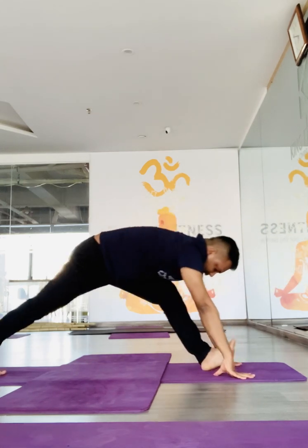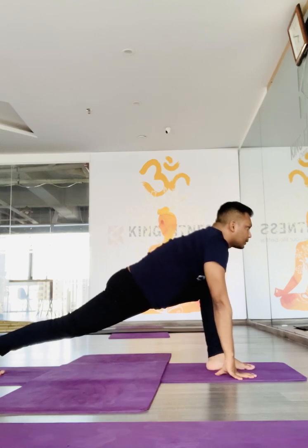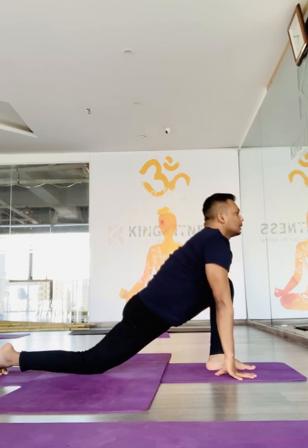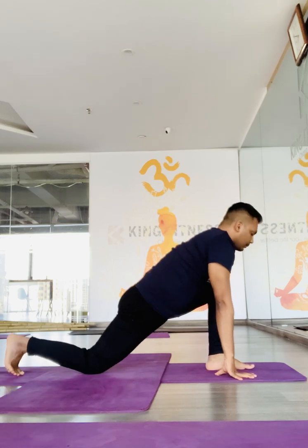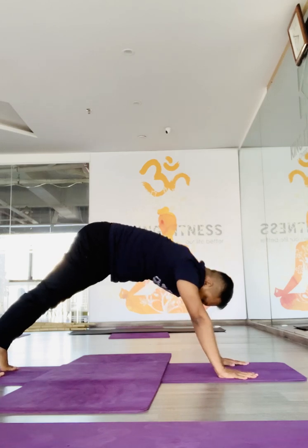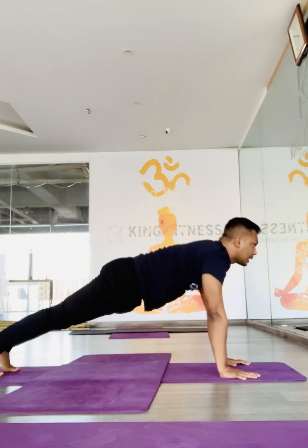Take your right leg back. Drop it on the floor. Toes are tucking to the floor. Hips up. Look front, or you may drop the right knee on the floor. Keep sinking down and look up. Same way, left foot back beside the right foot, maintaining a gap of six inches apart. On to plank pose.